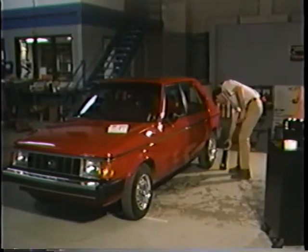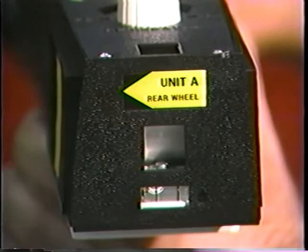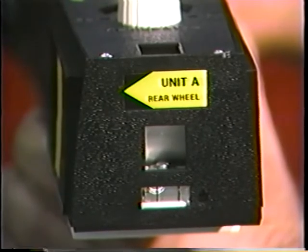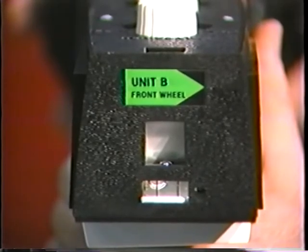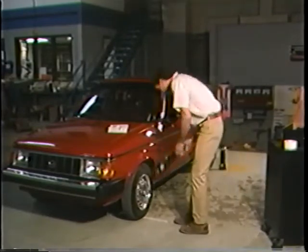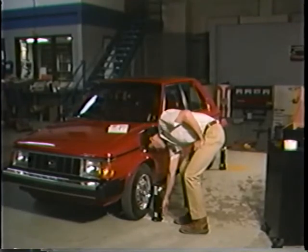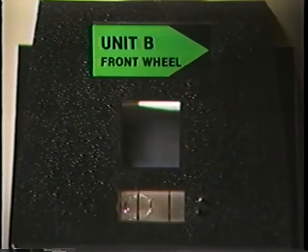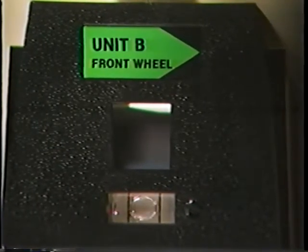Place the aimers at the center line of each wheel on either side of the vehicle. Unit A goes at the rear wheel with the target facing to the front. Unit B goes near the front wheel with the target facing the rear. Next, level each unit by turning the thumb adjusting screw on each calibration fixture. Each adjusting screw is near the floor on the side facing the aimer. Turn this screw one way or the other until the level vial bubble on the top of the unit registers a centered level position.